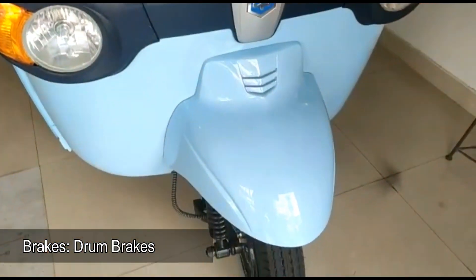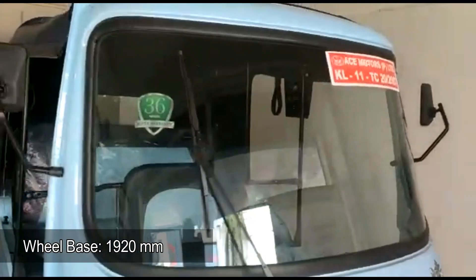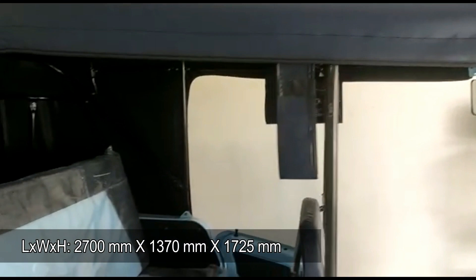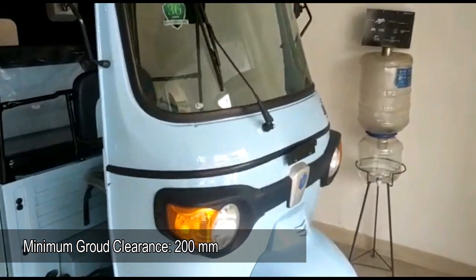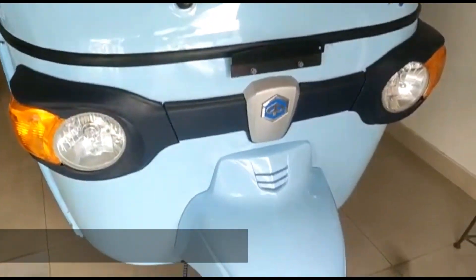Wheelbase is 1920 millimeters, overall length is 2700 millimeters, overall width is 1370 millimeters, and overall height is 1725 millimeters. Minimum ground clearance is 200 millimeters. Gross vehicle weight is 689 kilograms and curb weight is 389 kilograms.